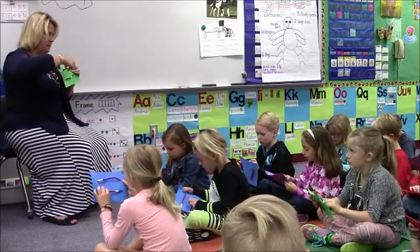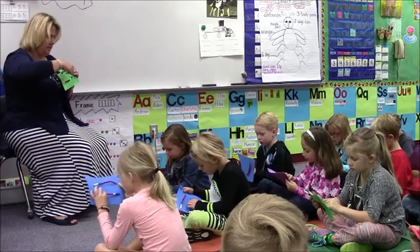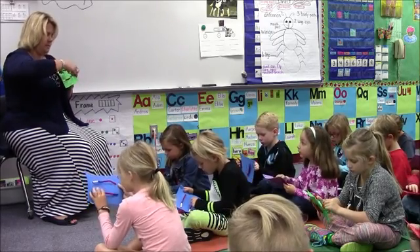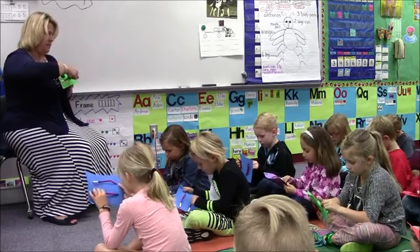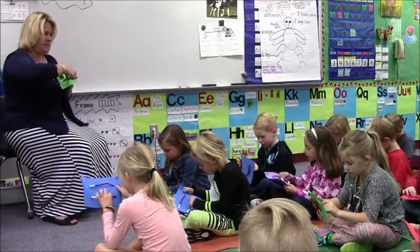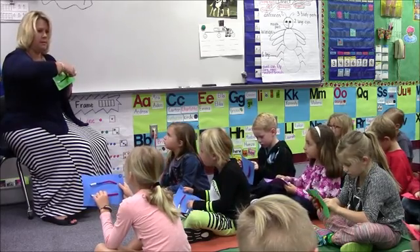Ten one. Ten two. Ten three. Ten four. Ten five. Ten six. Ten seven. Ten eight. Ten nine. Ten ten.